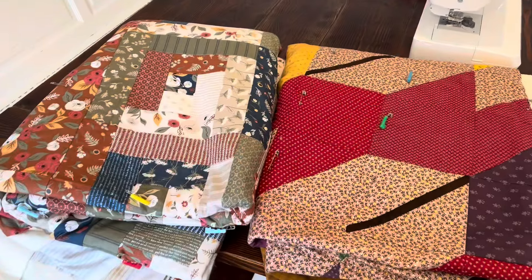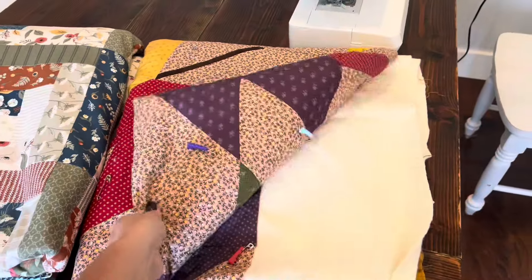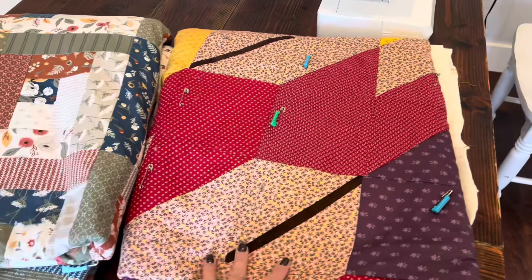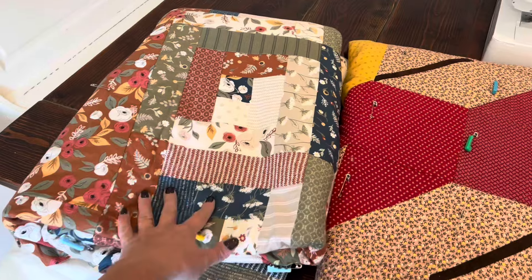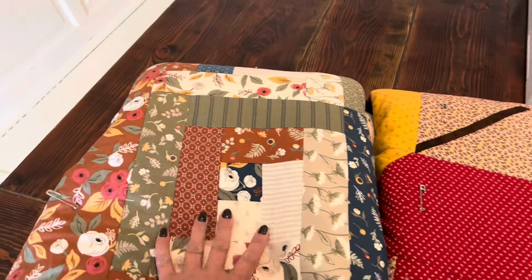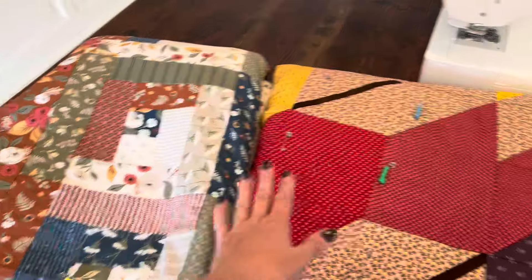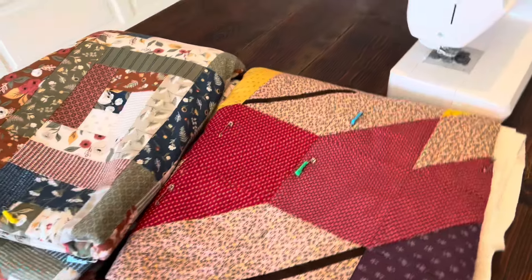Hi everyone, I have some more quilts basted. I have this fall leaf one, which I've done a video on how to make, and then I have a log cabin one. I'm calling this fall as well because it's this Layla Boutique fabric and it is fall to me. I made this one earlier this year and then this one not long ago, but these are basted and ready to be quilted.